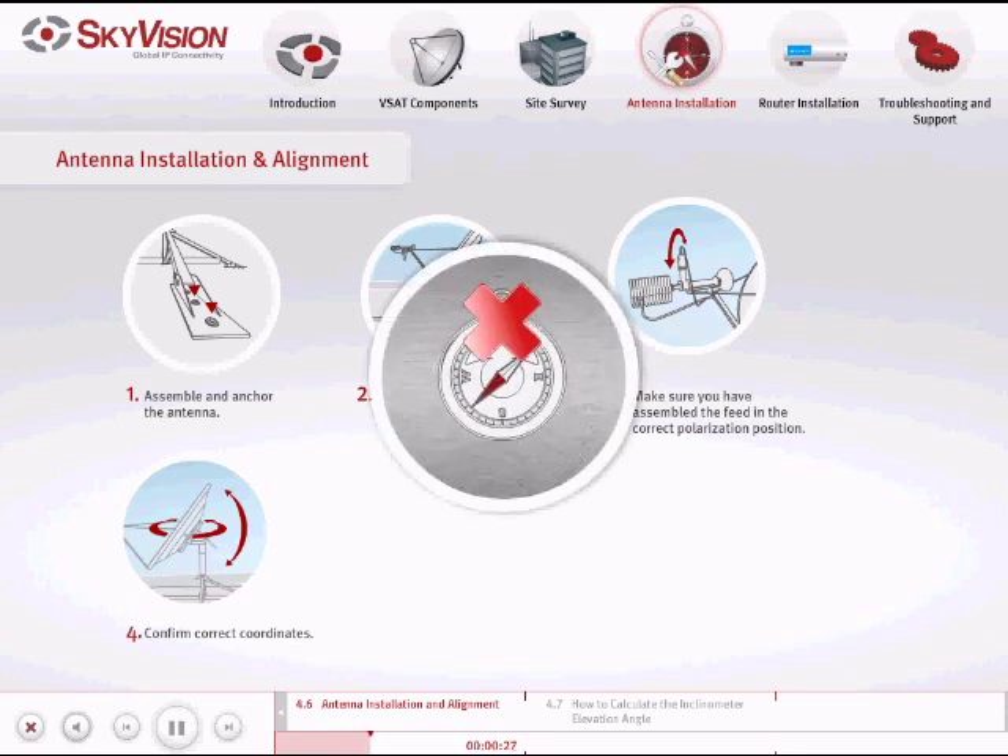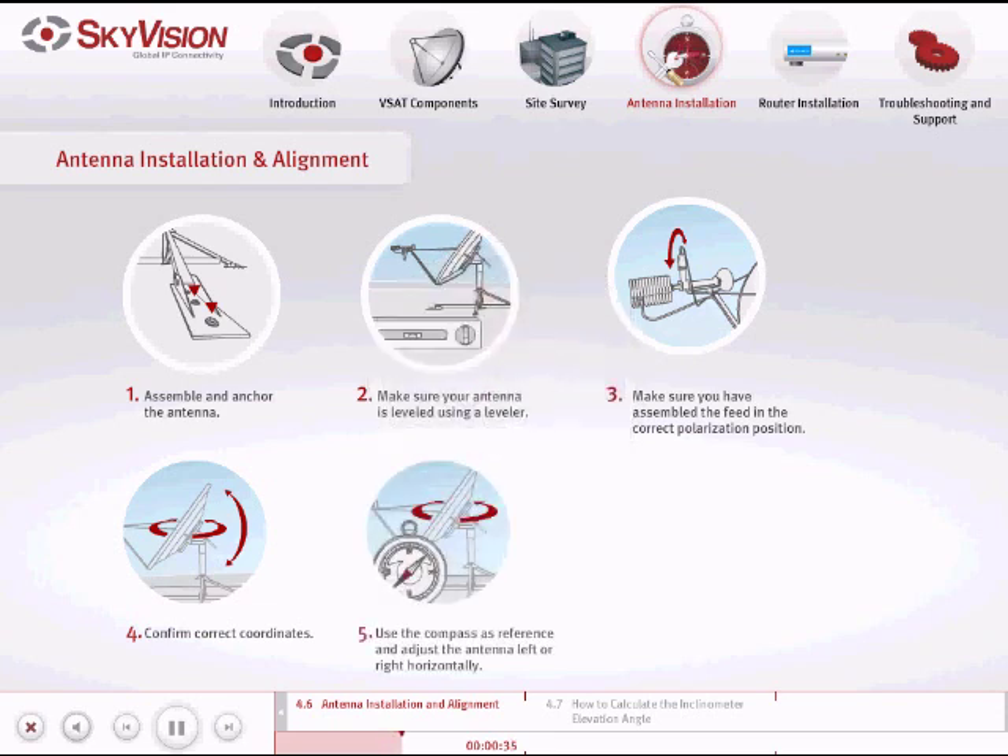When aligning the azimuth, do not set the compass on a metal surface because of potential magnetic interference. To set the antenna's azimuth, use a compass as reference and adjust the antenna left or right horizontally.